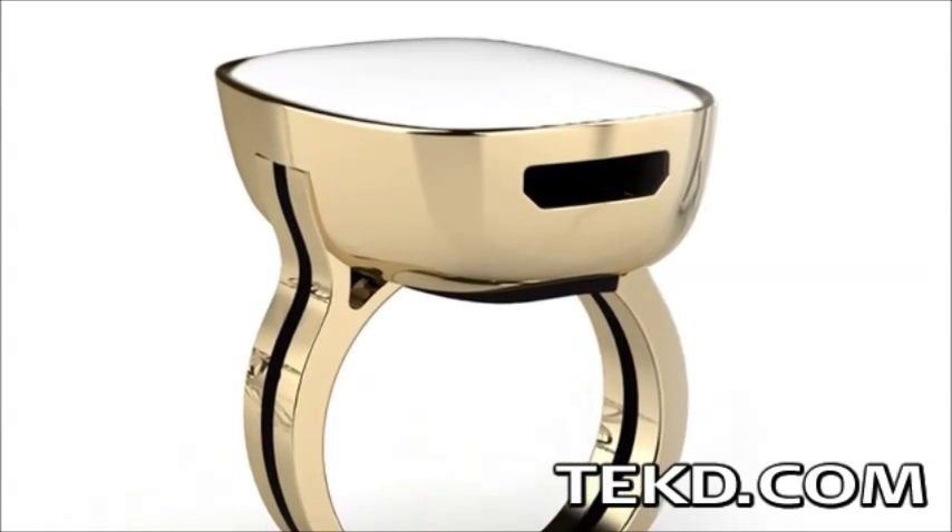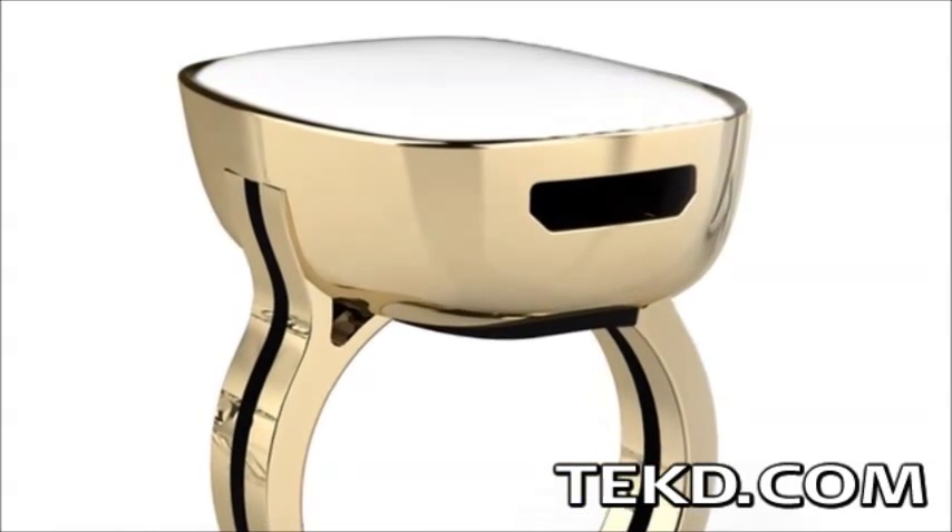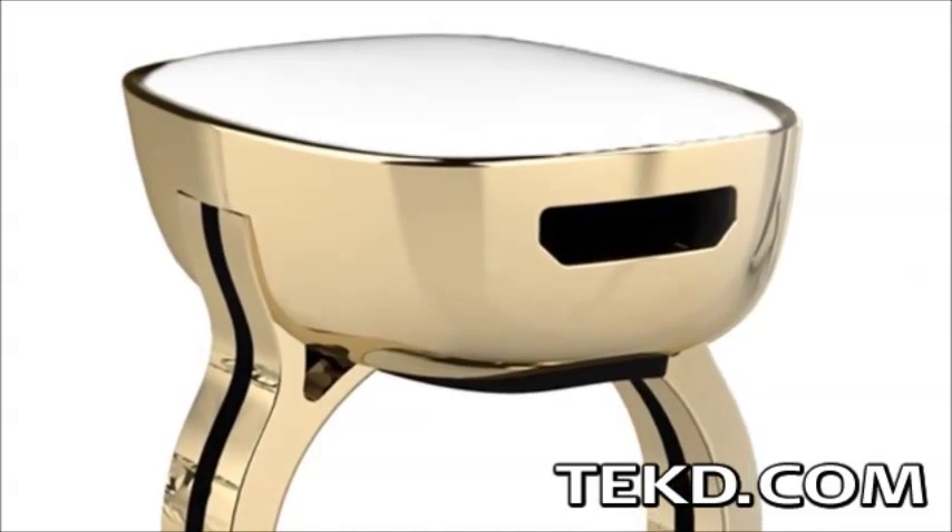The internal battery on the mood metric ring will operate for about 50 hours between charges under normal use and can be quickly recharged in about an hour through micro USB.